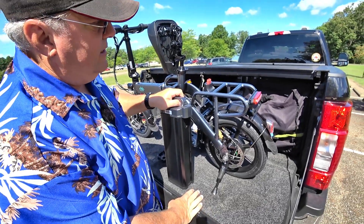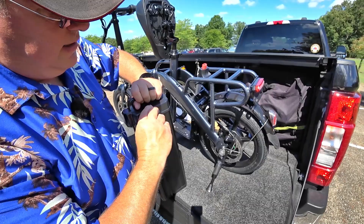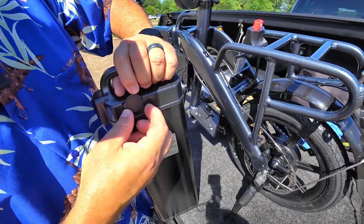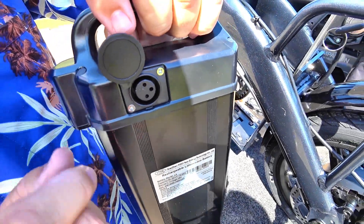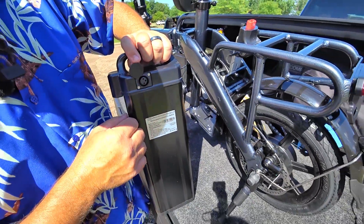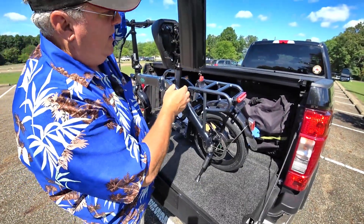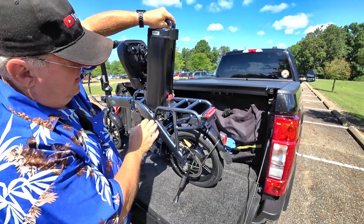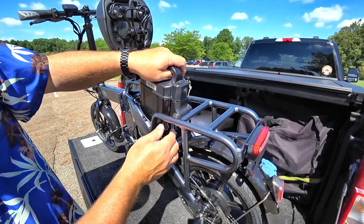You can charge this while it's still on the bike — that's what this port is here. It just kind of pops off a little bit and then it swings out of the way. You can see it's a little three-pronger. That makes it a little bit difficult to plug in and align, but it's not horrible. So we'll go ahead and slide the battery back. This battery pack is so massive.